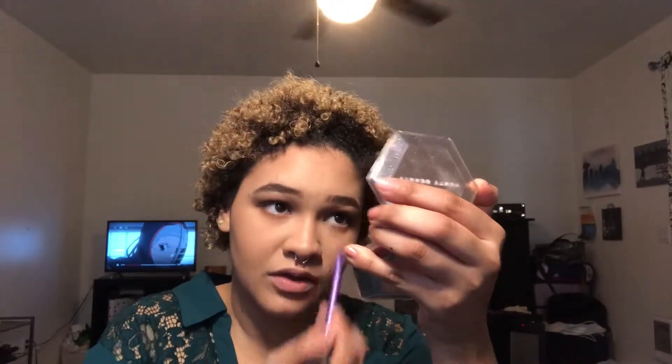For the inner corner, I'm going in with a gold-brown color — the shade Dirty Sweet — on a small brush and placing it as my inner corner highlight. For mascara, I'm applying They Real mascara; not my favorite, but the only one I have right now. And there you have it — this is the final look! I hope you guys like it. Make sure to like, subscribe, comment down below, and turn on notifications. See you in my next video, bye!